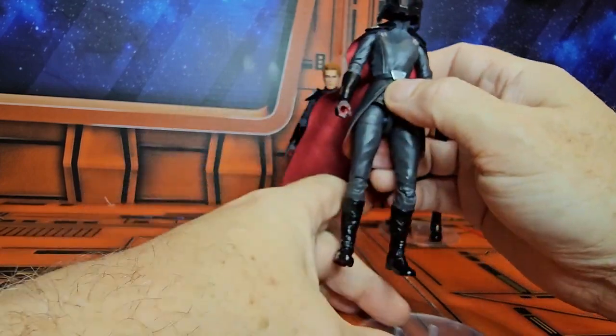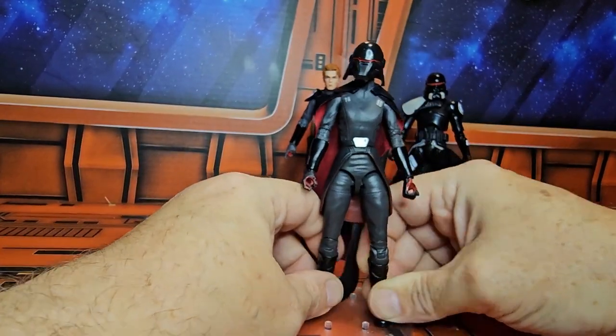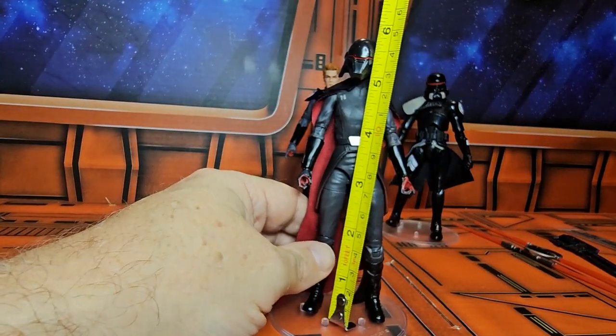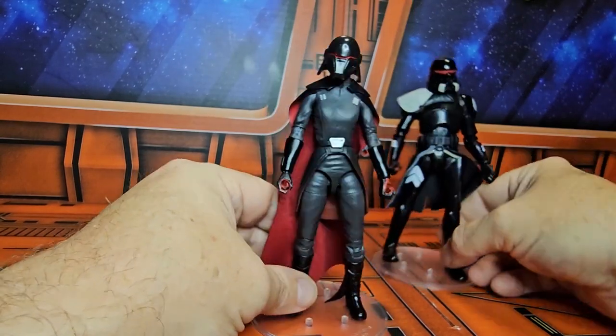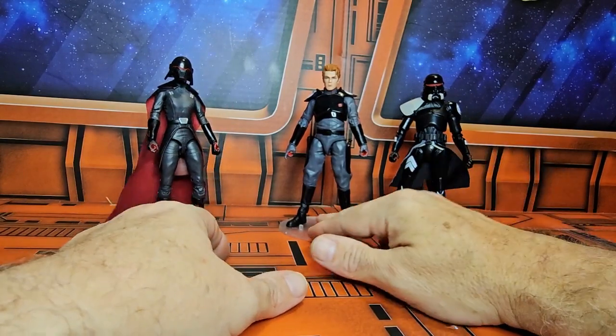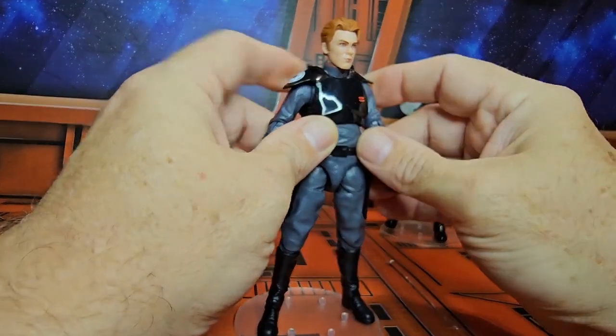Let's get her back on the stand. She is coming in right at five and three-quarter inches, so a little bit shorter than the Purge Trooper. Now let's go ahead and look at Cal.